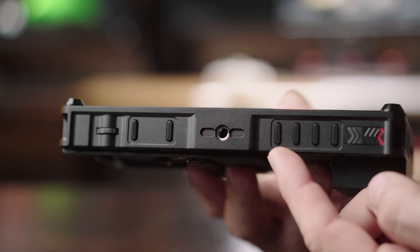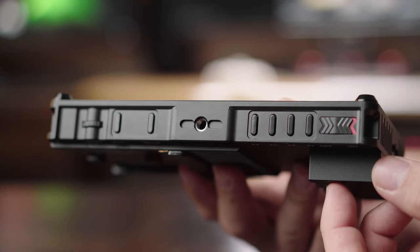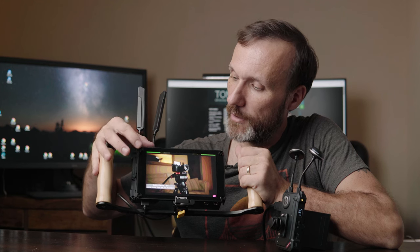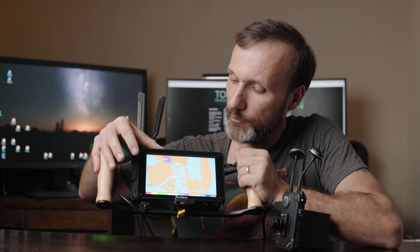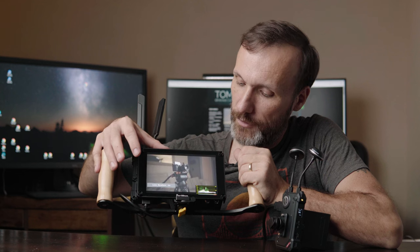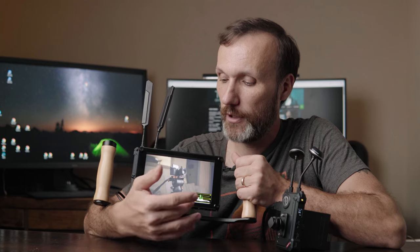You also have four customizable buttons that you can assign to trigger any functionality you want on the monitor. Right now I have audio monitors on one button, focus peaking, false color, and the Luma waveform monitor. You also have a vectorscope built in, a histogram, and all the other tools you want, along with different anamorphic viewing modes.